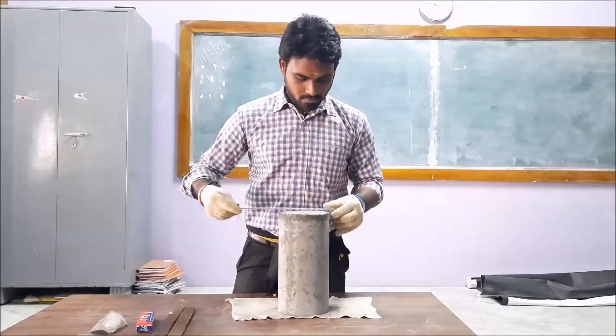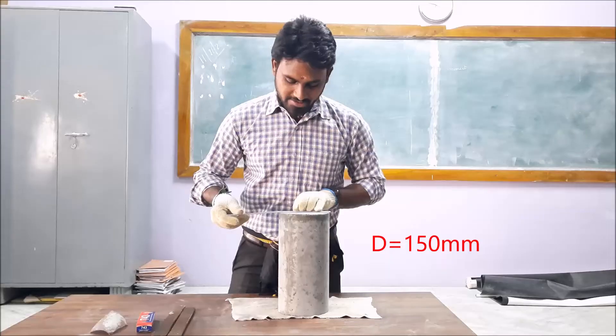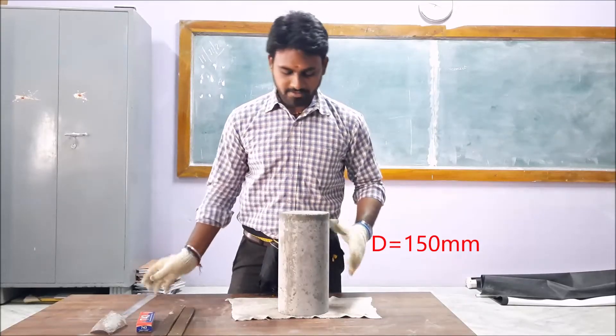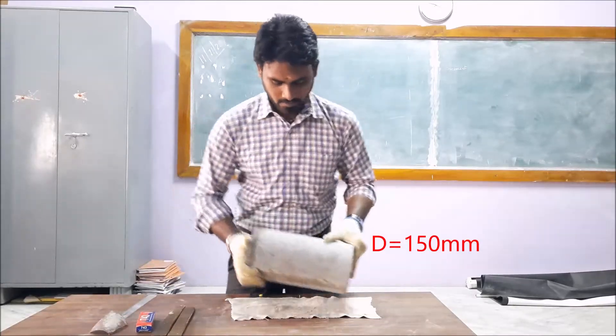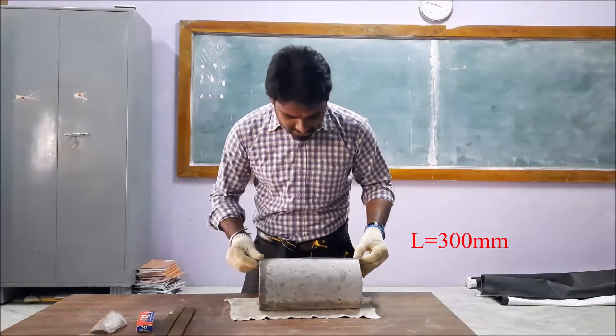First we have to measure the diameter of the cylinder, which is 150 mm. Then we have to measure the length of the cylinder, which is 300 mm.